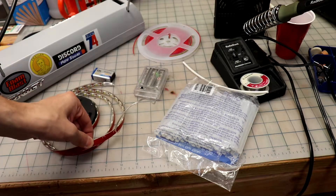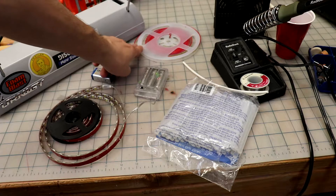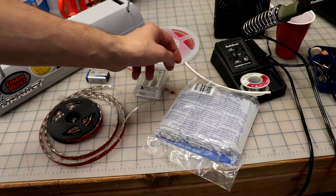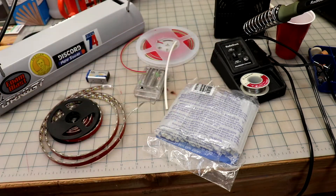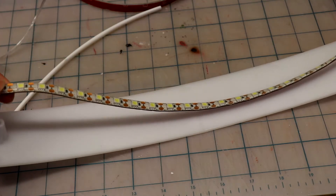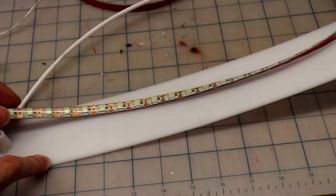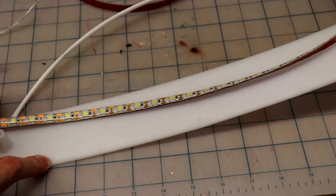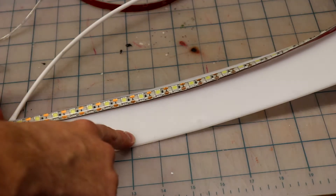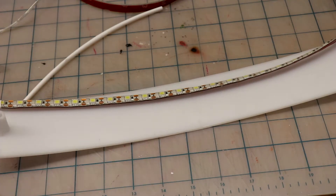These come with adhesive backing, which is hopefully good enough — otherwise we'll just glue it on. We'll need some extra wire; this is a three-strand one and I'm going to only use two of the strands, a little bit of heat shrink tubing, and then some soldering supplies. It looks like in total I'll have enough to put about two of these strips on each light diffuser, for a total of four, which should be plenty of light. So I'm going to start cutting them, adhering them to the actual diffusers, and then I'll start soldering all my wires.